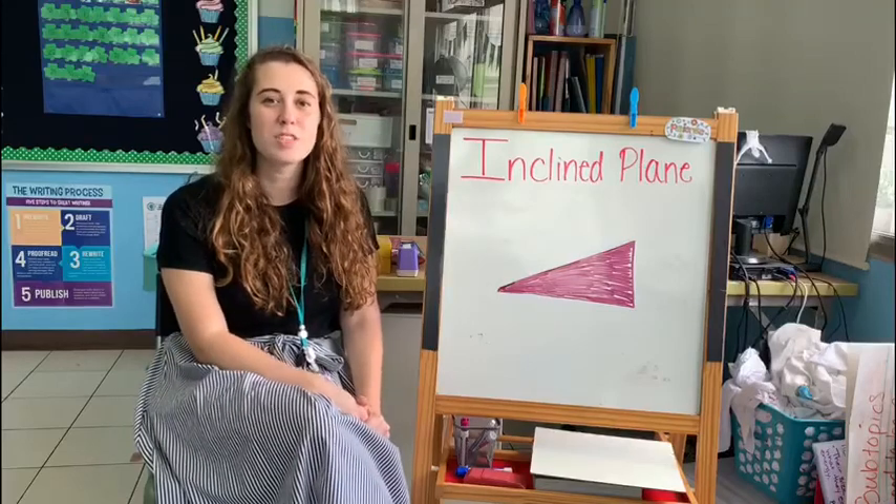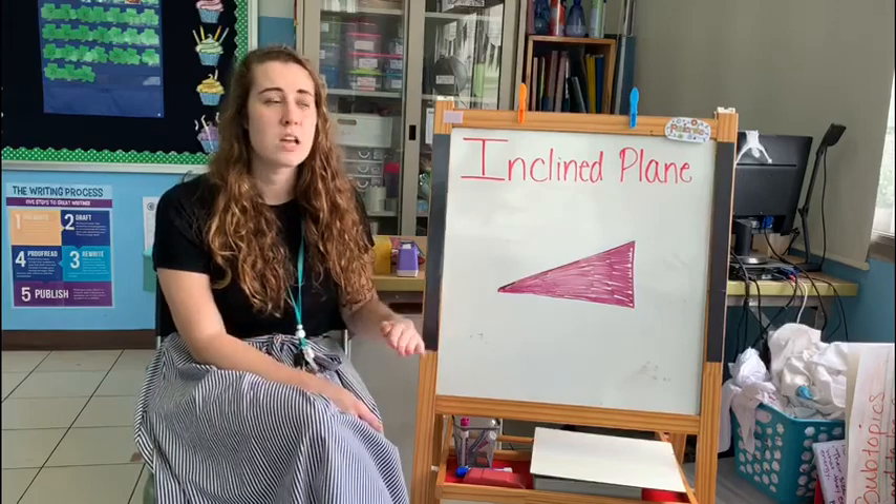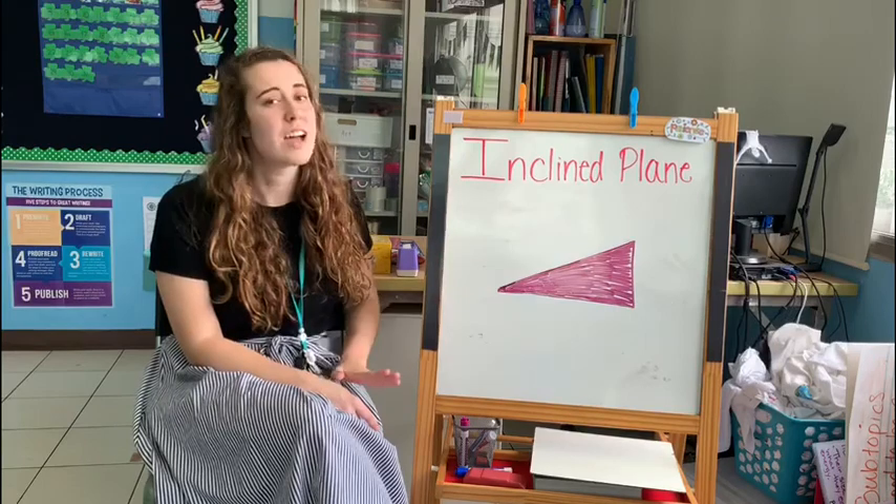Hi Grade 3! Our next simple machine is called the inclined plane. A plane is a flat surface, but an inclined plane is a plane that has been raised up a little bit, so it is at a slant.